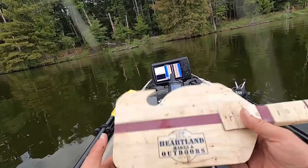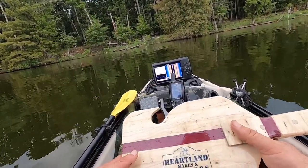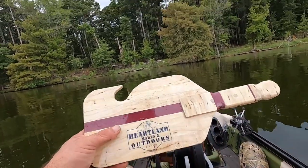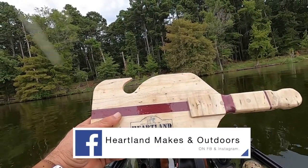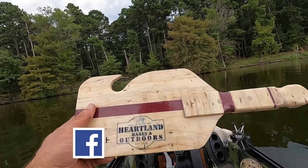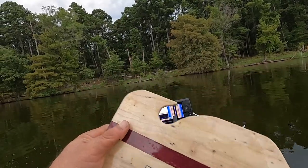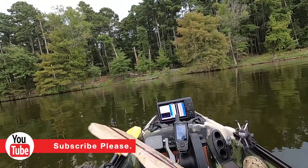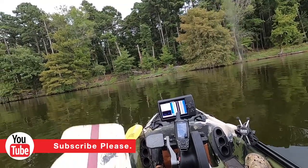We'll be right back. Guys, I appreciate your likes, comments, and subscribes. Thank you so much for any of your comments. If you took the time to share this video with anybody — if you know anybody that enjoys fishing in the outdoors — please share our video with them. We appreciate each and every one of you; we couldn't be doing this without you. I hope that you have a blessed week, and let's get outside and make something happen.